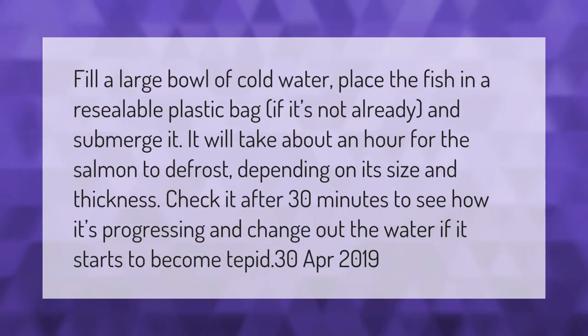Fill a large bowl of cold water. Place the fish in a resealable plastic bag if it's not already, and submerge it. It will take about an hour for the salmon to defrost depending on its size and thickness. Check it after 30 minutes to see how it's progressing, and change out the water if it starts to become tepid.